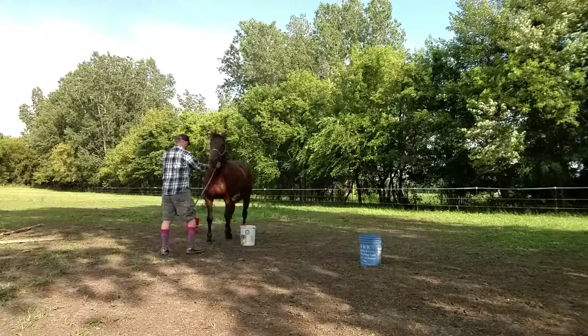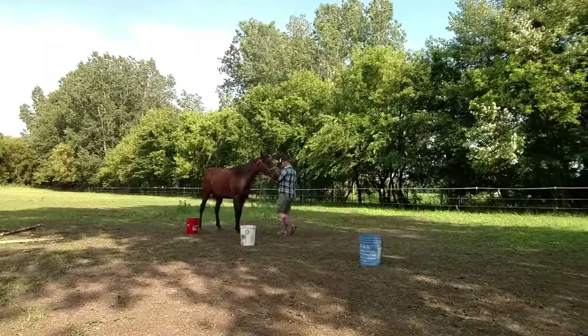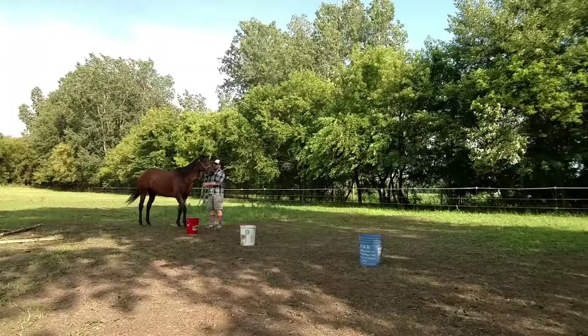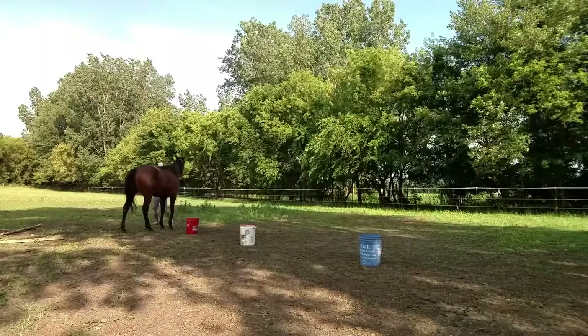So for today, we're doing backing. The goal for this is to improve the responsiveness, connection, and lateral movement for your horse. You'll notice here with Q, I'm just asking her to walk backward. I'm using as light of pressure as possible on the halter. You could do this in a rope halter or bridle, whatever works best for you. But you'll notice how there has to be lateral movement here.